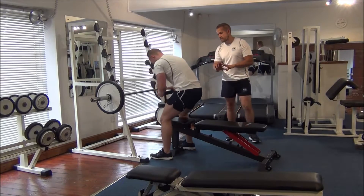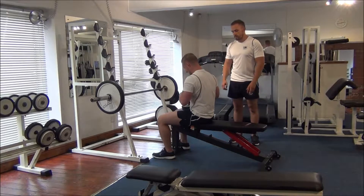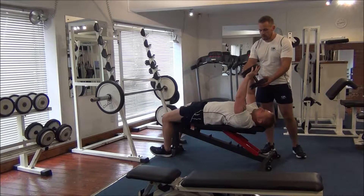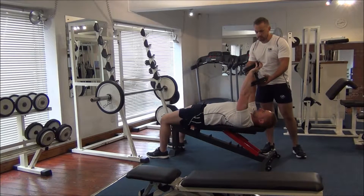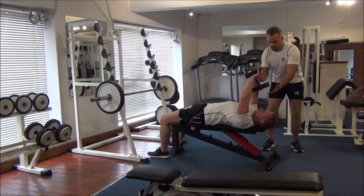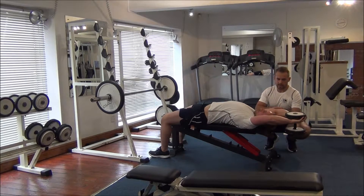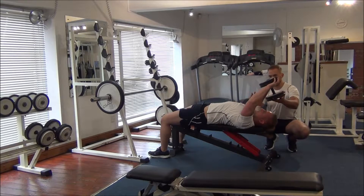Martin, take a tight grip of the dumbbell here and just lay back. Fully extend your arms, then get to the drag-and-lock position with the elbows. Dip your shoulders down. What we're going to do now is take the dumbbell back, keeping the drag-and-lock, just so you feel the stretch, and then pull it back over.